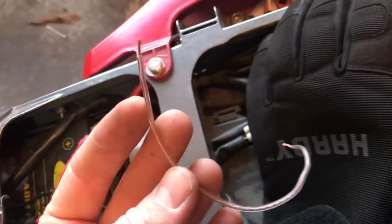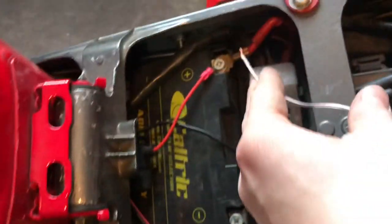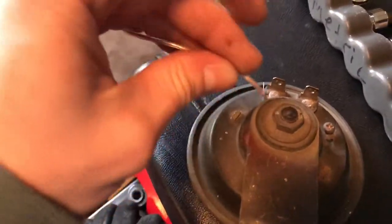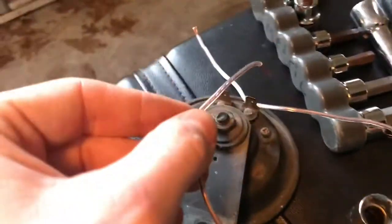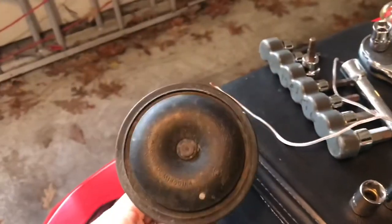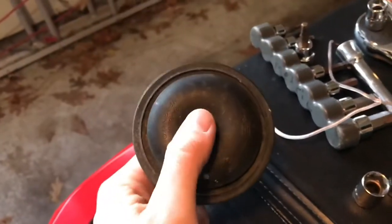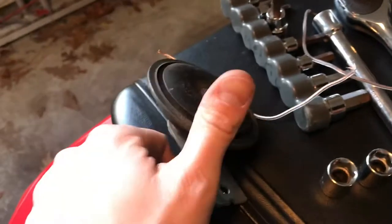A good way to test the horn is to take a little bit of speaker wire — just copper wire. You plug it into your battery positive and then negative, and then you curl one of these ends here and touch it to the battery. Careful of course. Complete the circuit like that and your horn will go off. If it doesn't go off, there's a problem with the horn itself, not the wiring. My horn went off, which means there's a problem with the wiring.